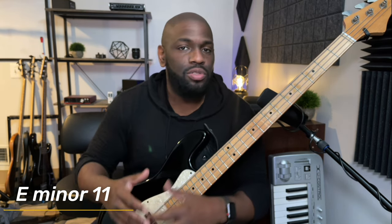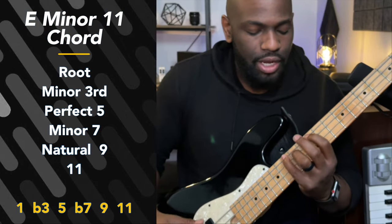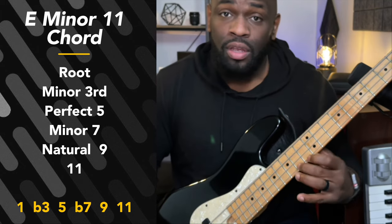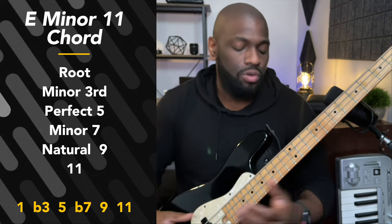Let me demonstrate with an E minor 11th chord. So just take an E minor 11th chord and make up the chord. We have the root, minor 3rd, 5th, minor 7th, natural or major 9, and then we have our 11 — our 11 which is the octave of our 4.